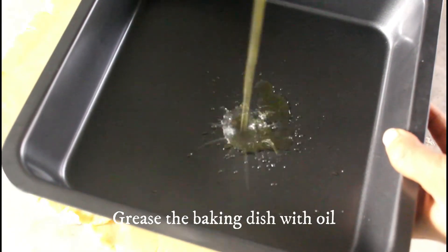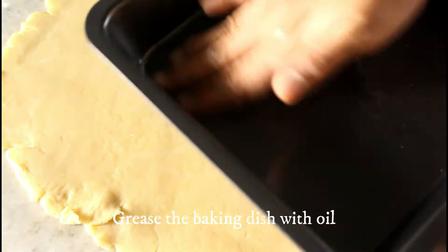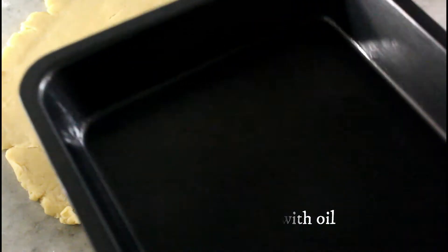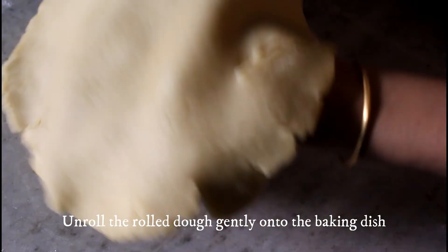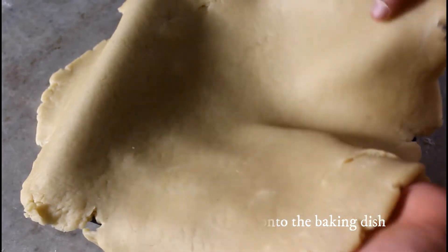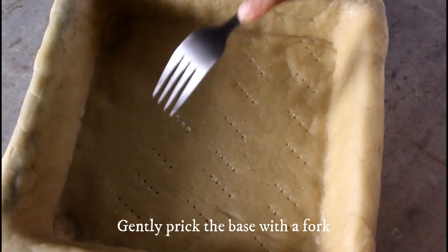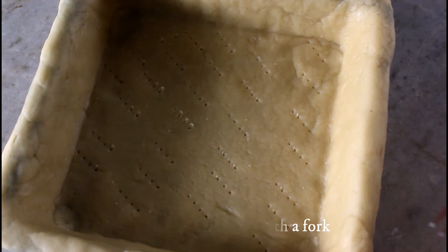Grease the baking dish well using oil or butter as you wish. Do not forget to apply on the sides also. Unroll the dough gently onto the baking dish and fix the edges as shown. Now gently prick the base with a fork — this is done in order to prevent any air bubbles forming in the crust.